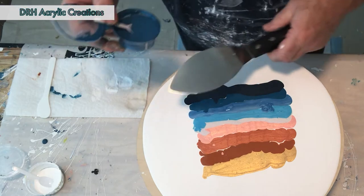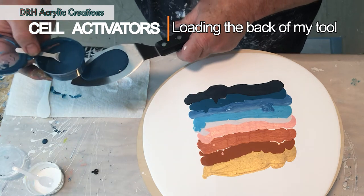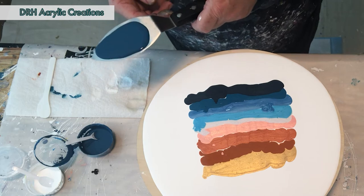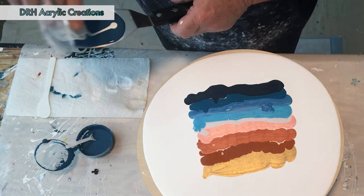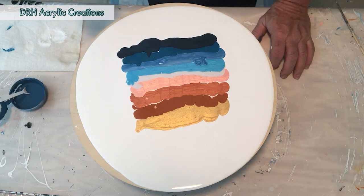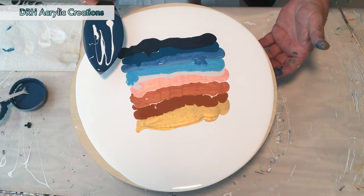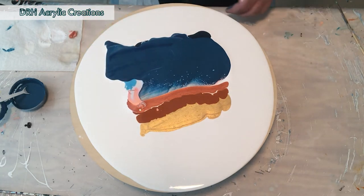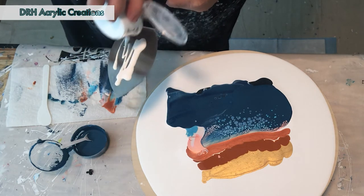Now that all of our paints are down on the canvas, it's time to move to our cell activators. I'm starting out with the dark cell activator on the back of my swiping tool. Add a little bit of white to the top. Both of these cell activators are mixed with four parts Australian Floetrol to one part paint. We'll start at the bottom and sweep up. Now clean off my swiping tool and reload the back of the tool with white on the bottom and the dark on top.